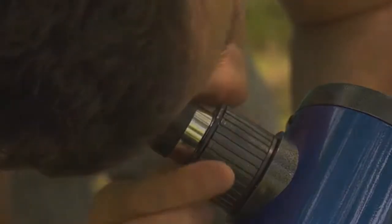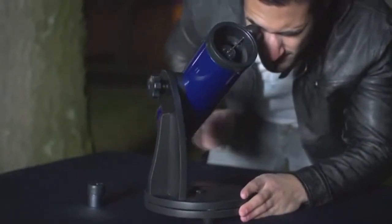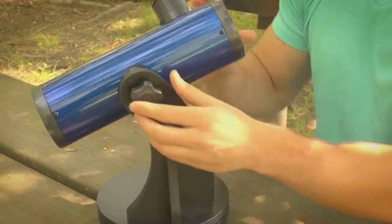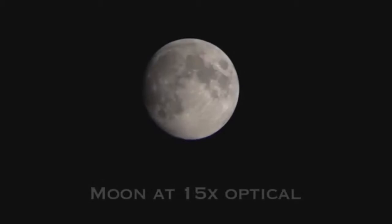The Dobsonian mount makes aiming and adjusting completely hassle-free. Simply rotate the base on top of a level surface, then raise or lower the telescope using the altitude lock knob, which allows for smooth and quick tilting action. The Carson Sky Seeker features a 15-power 20-millimeter eyepiece, which is great for aiming the telescope and general stargazing.